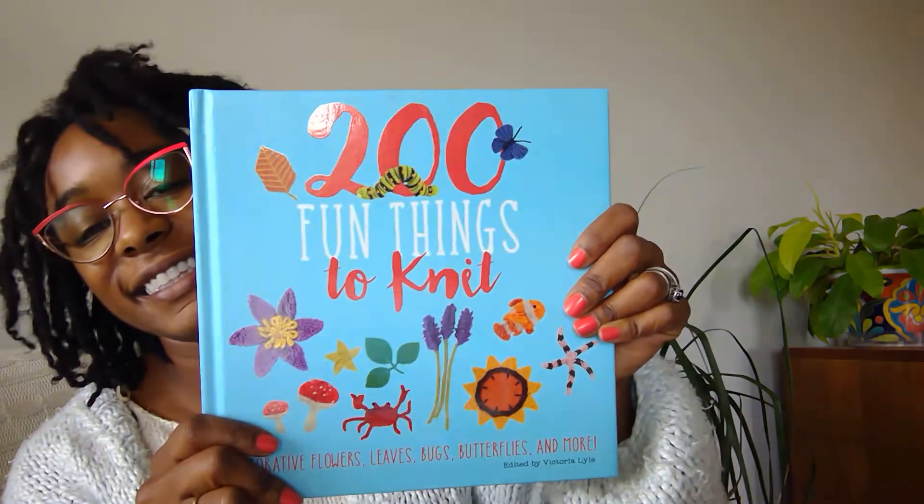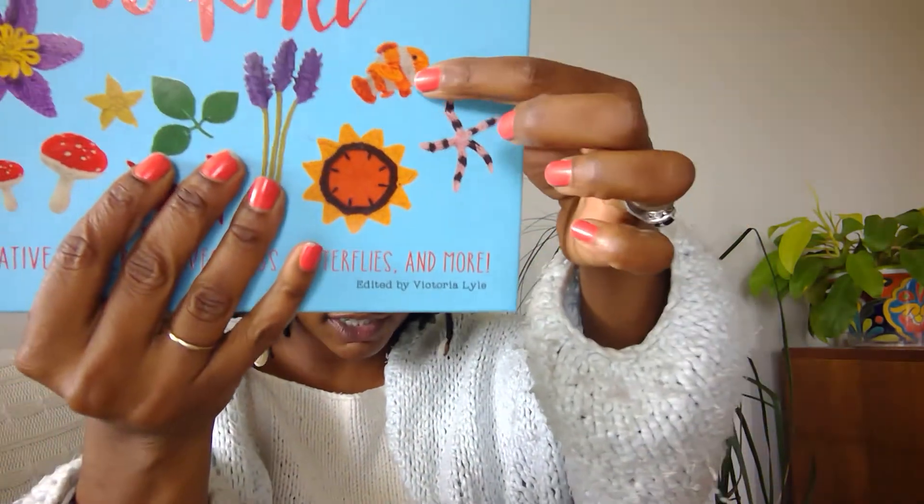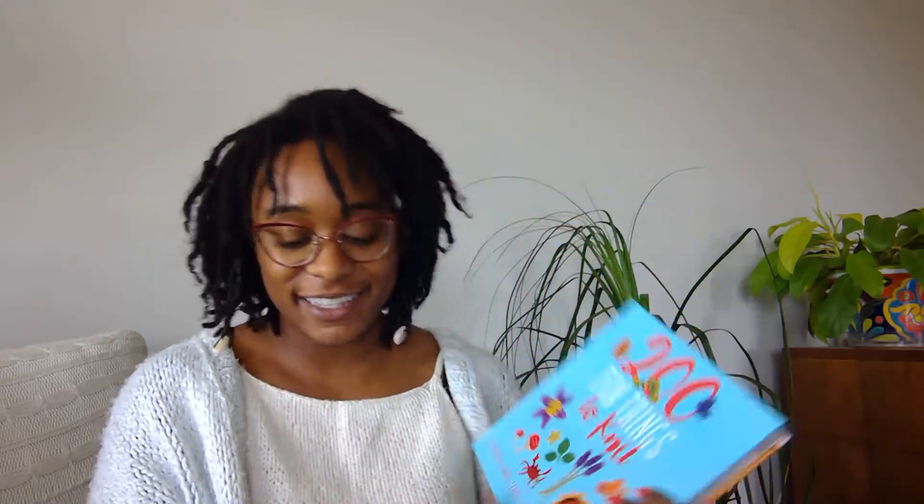The next knitting book is just a fun thing that my niece and sister-in-law bought me. I have not knit anything out of this book yet, but look at the little fish! I love fish — I have a total of five fish: three koi outside and two little bettas inside. The book has 200 little things. I have ideas, but when they'll come to fruition, I don't know.